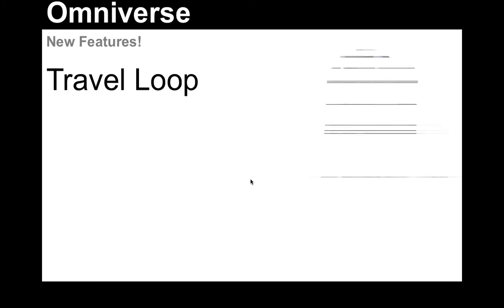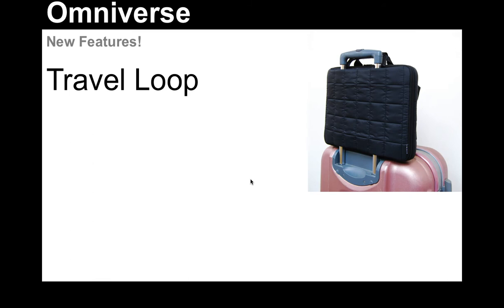Next up on the list, we have a travel loop — and you're probably wondering what that is. Let me show you. This is the new travel loop for our laptop cases, and as you can see, it allows you to take your case and slide it onto the handle of your rolling luggage. We think this is a really great feature because a lot of business travelers have briefcases and handbags that already have a shoulder strap attached to them.